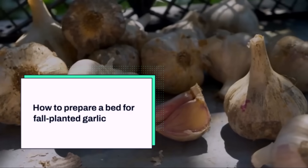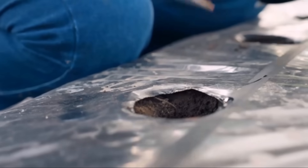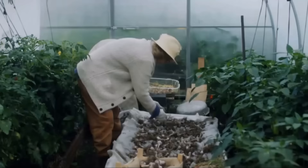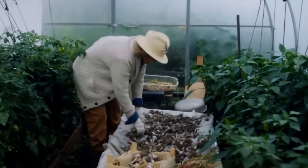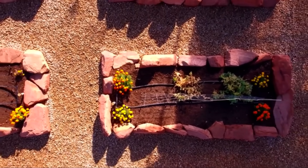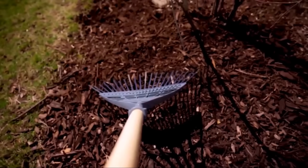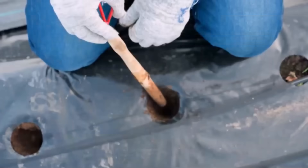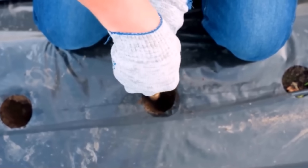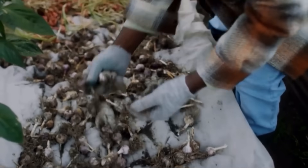Now let's walk through the actual calendar of preparing a bed for fall-planted garlic. In early September, I pick the location and clear away crop residues. Garlic does best after cucumbers, squash, or early cabbage. I avoid beds where onions or potatoes grew because they share diseases and pests with garlic. In the second week of September, I test the soil with simple pH strips from the garden store. If the pH is too low, I apply garden lime. If the soil is too alkaline, I add peat or extra compost to bring it closer to neutral. Getting pH right is crucial because garlic struggles in very acidic or very alkaline conditions.